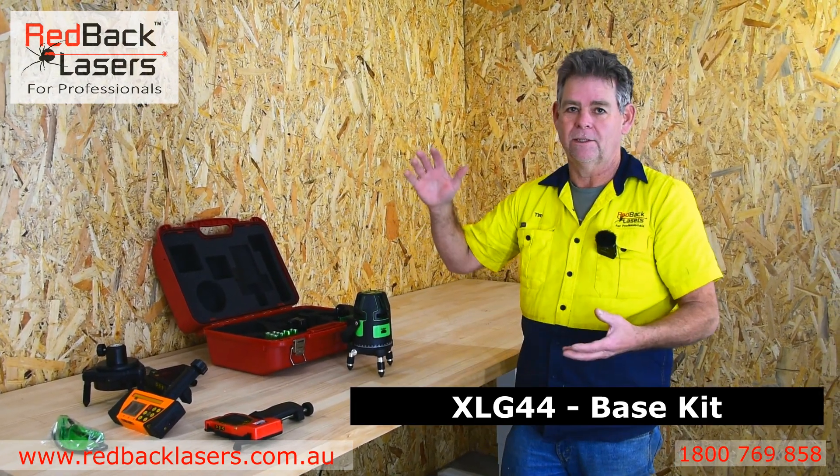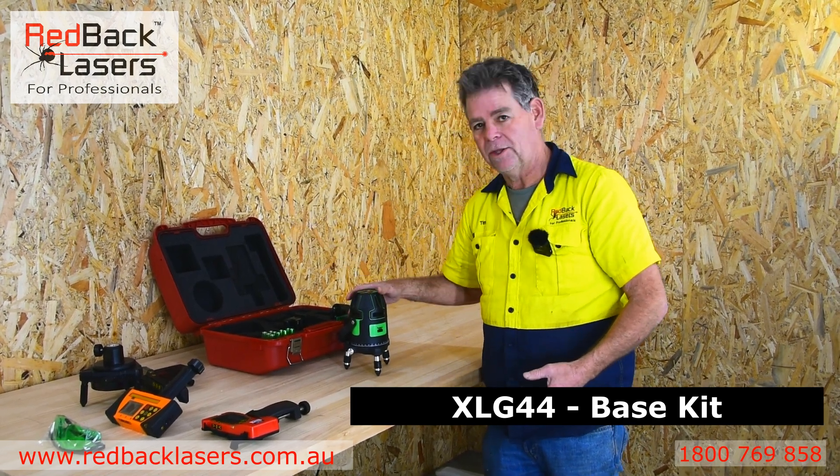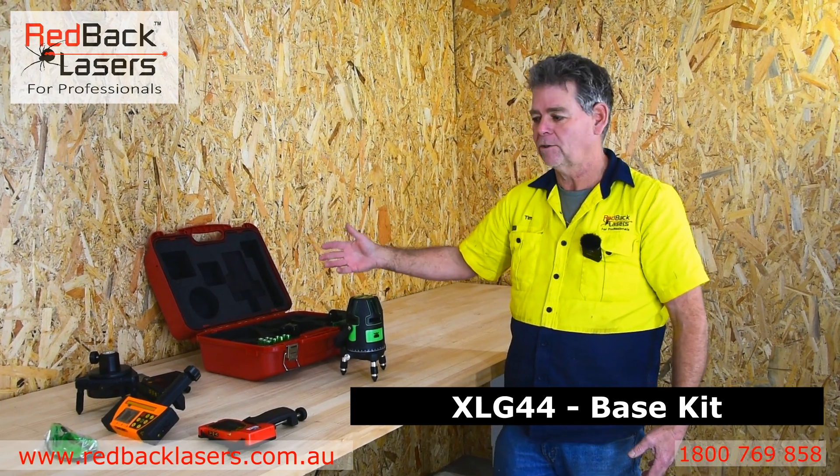First of all we've got the basic XLG44 — the laser in the hard case with our lithium-ion battery, our charger, and the battery caddy to operate off standard AA batteries.